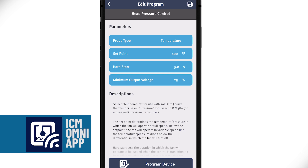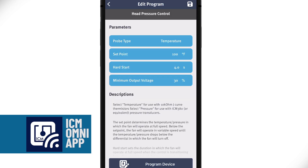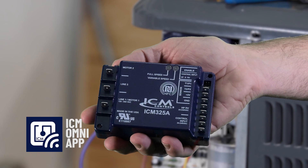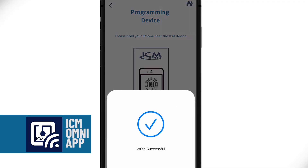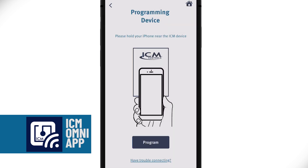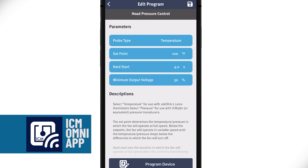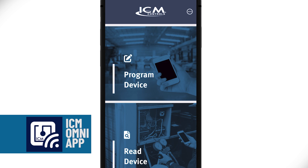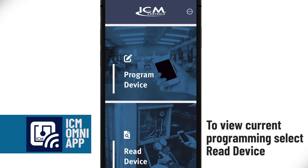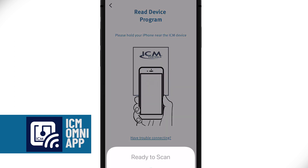The last parameter is minimum output voltage, where you choose the percentage of variable speed range desired, between 17% and 48%. Now that all parameters are set, let's program this device. Programming the ICM325A is as easy as holding your phone over the device. Programming is successful when you see a check mark on your screen and your phone vibrates. If programming was unsuccessful, you'll see an exclamation point — just try again. At the bottom of the program screen, there's a link to ICM Controls for the installation guide and wiring. You can also save this program for future use on similar devices. If you'd like to check the programming on an existing device, go to the ICM Omni app, select read device, hold it over the ICM325A, and it will display the current parameters.